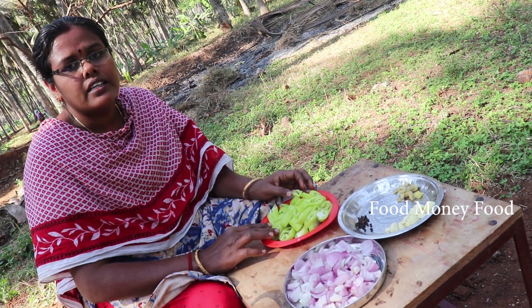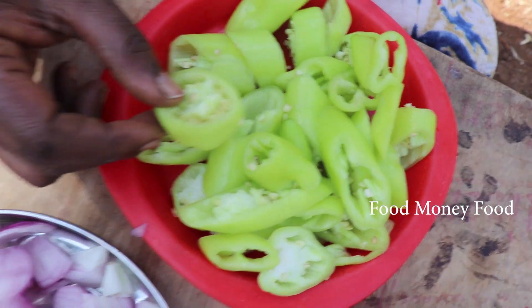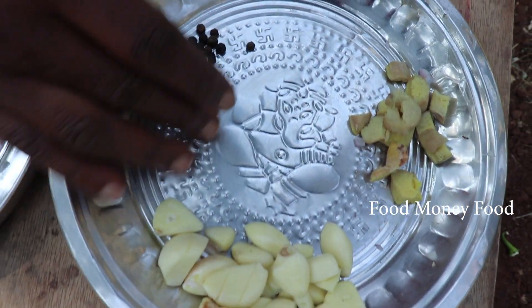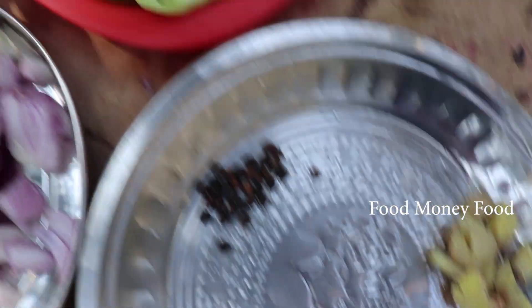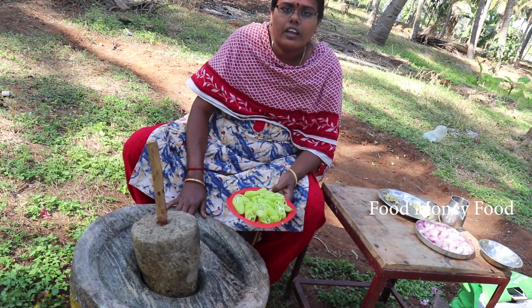Now we're gonna cut the chicken in the middle. I'm going to cut it in a bowl. We're going to cut one piece of rice and the egg is ready. We'll cut a piece of rice and cut it in half — half a spoon. We'll cook these here and put it in a bowl.